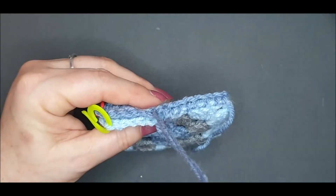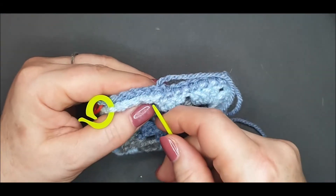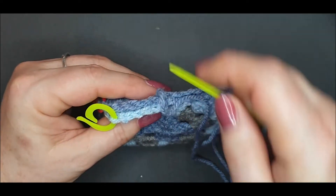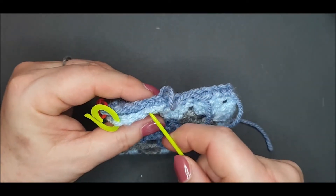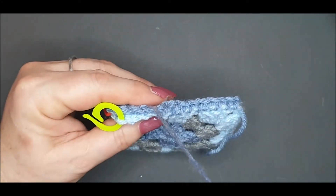We're going to go under both loops of each stitch. Again, try and keep your tension as even as you possibly can, not too tight and not too loose. If you're not too sure where your stitch is, just gently wiggle the tip of your needle to make sure you're going into the right stitch.